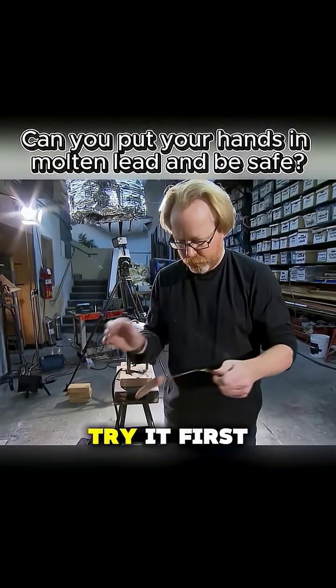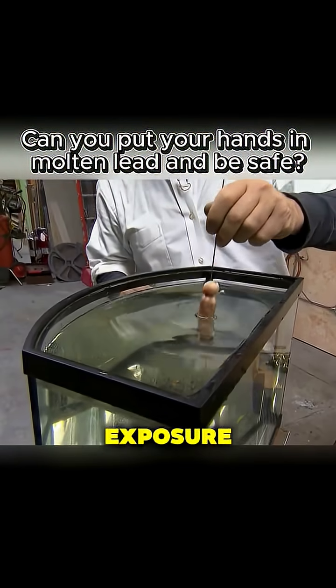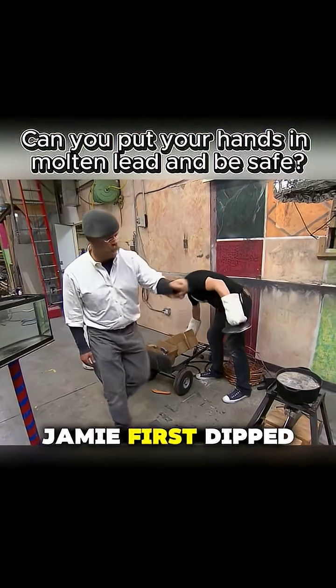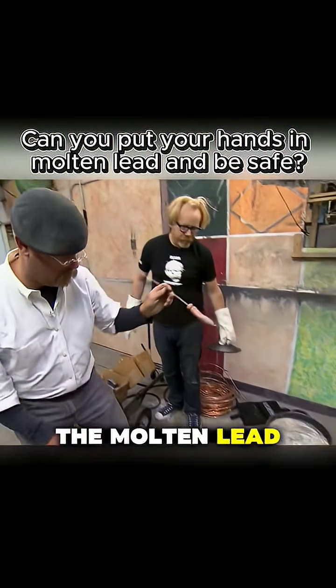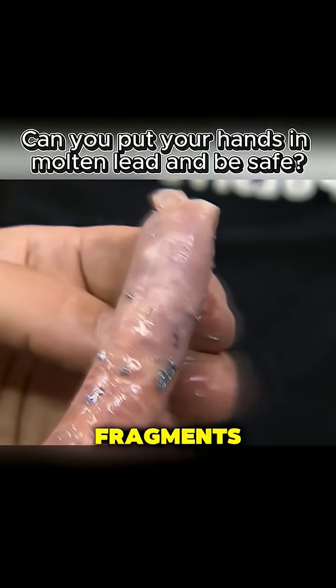Since no one was eager to try it firsthand, they started with a sausage. If the sausage cooked, it would confirm exposure to intense heat. Jamie first dipped the sausage in water, then quickly submerged it in the molten lead. The sausage darkened slightly and became coated with tiny lead fragments.